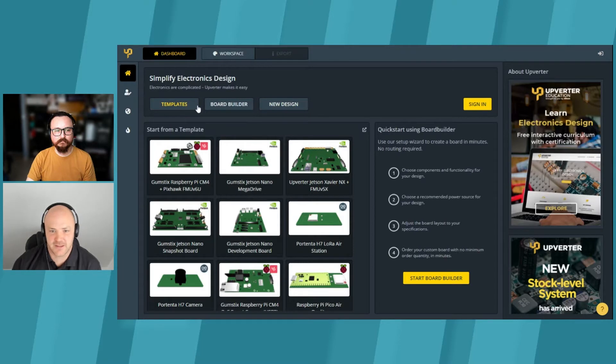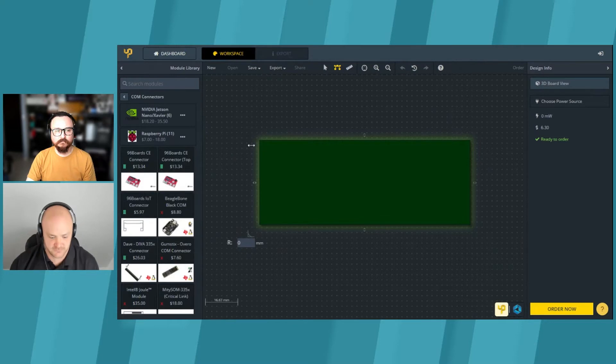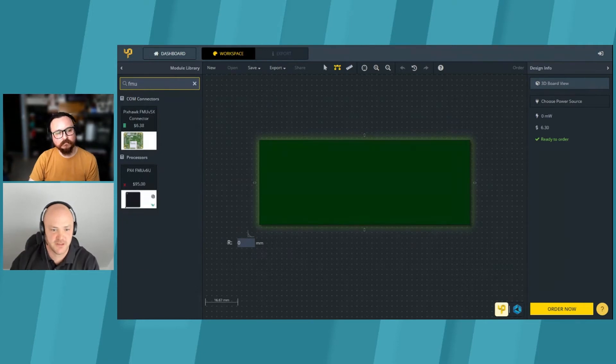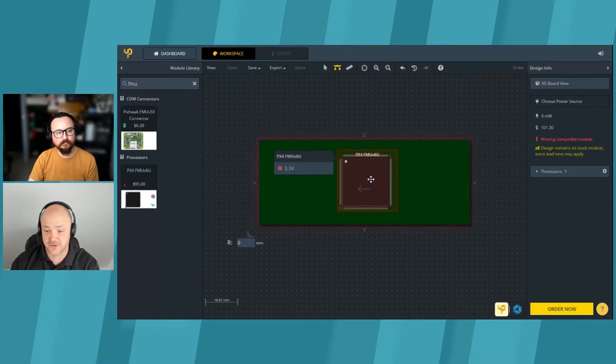You can buy these — things are changing a bit from the Gumstix store — but you will be able to sample these boards to try out the modules before redesigning something that fits exactly what you're trying to do. One option is to clone the CM4 with PixHawk FMU V6U design into your workspace and start designing. Or let's start from scratch: search for 'FMU,' and we have two options. Let's take the V6U, drag it on, and it actually looks like the chip because that's what's on there. Now it's placed, and Upverter starts telling you what's needed — red means something's missing.